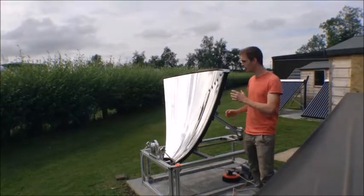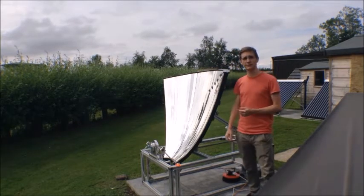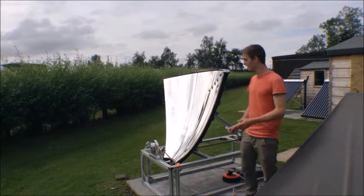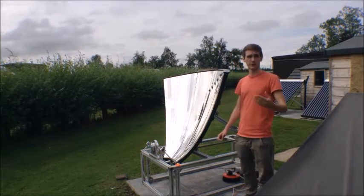If you're interested in how these individual segments are assembled onto the frame, then please follow the link on screen. Also, if you're interested in how the individual segments are coated with the reflective layer, then follow the next link.